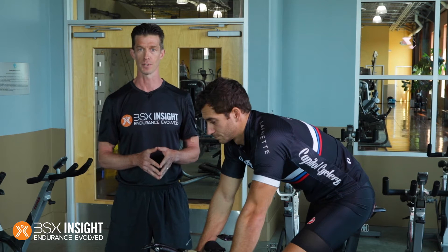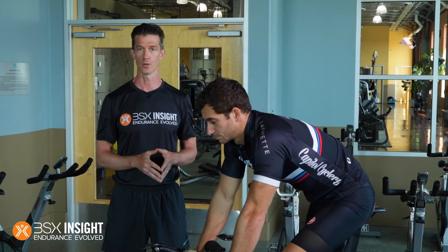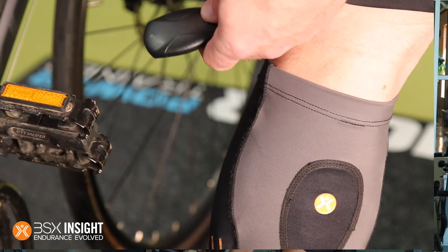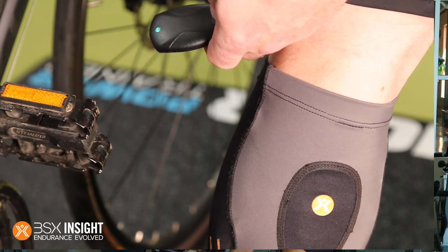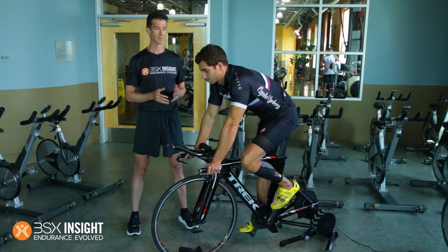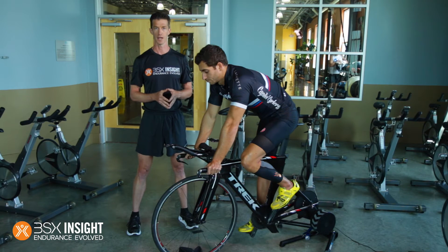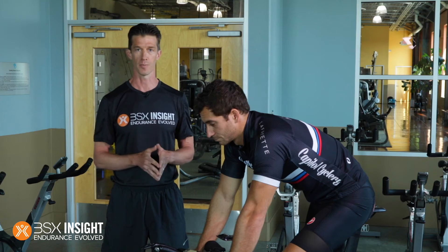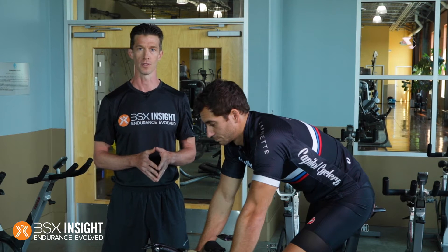Eight stages are required for accurate results, but the point is to go to exhaustion and that may take more than eight steps. Now you need to wake up your sensor by tapping it firmly a couple times and also pair the app to your power meter. James is using a Wahoo Kicker, which happens to have the BSX technology built in, so he'll actually be guided through automatically, but you can use whatever power sensor you use normally for your workouts.